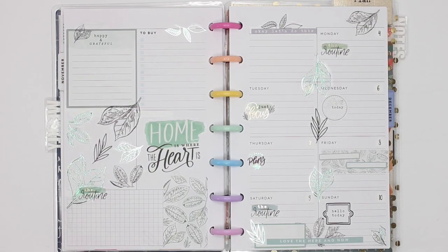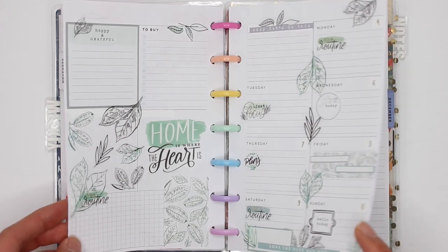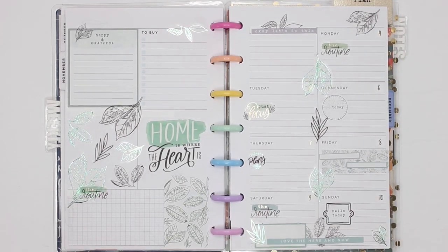Hey guys, it's Karina with Karina Loves to Plan. Welcome back to my channel. So here I am back with my before the pen spread for November 4th through to November 10th where I used the Homebody sticker book. I love the look of this but it's so hard to get all of that green foil in here. So I'm going to show you how I fill out my spread for the week.